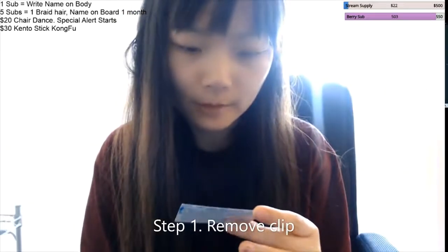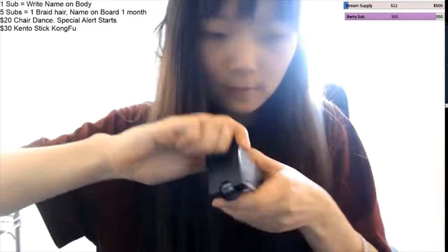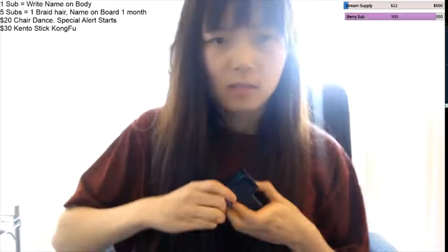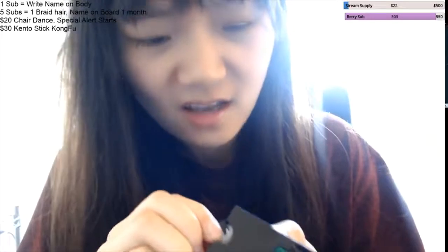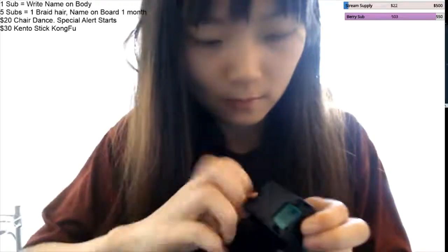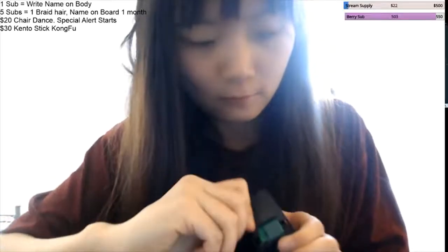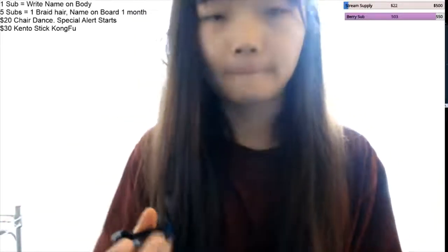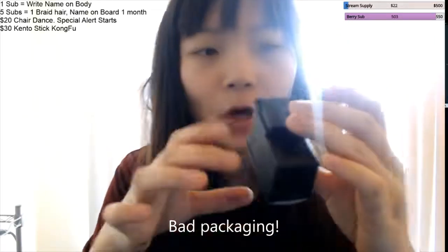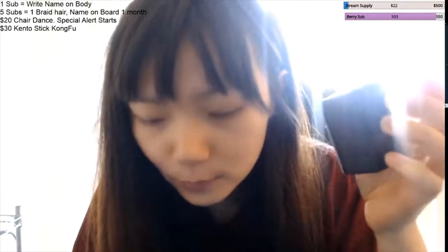Remove the clip that protects the chip. Okay, break this open — took forever to break this apart. And then second, stab and tear off the blue tape.